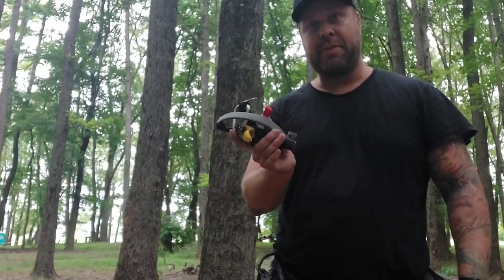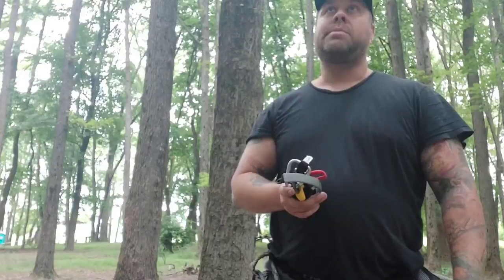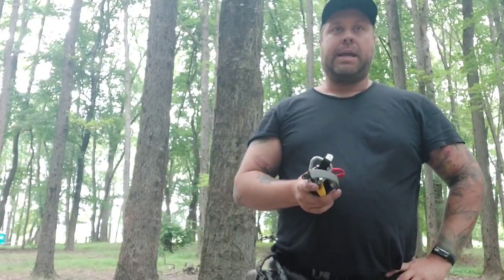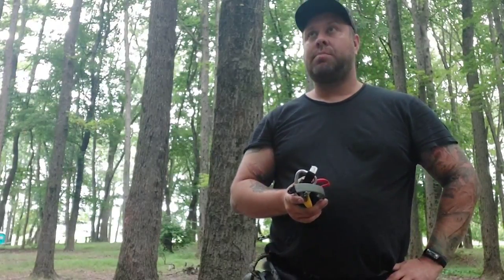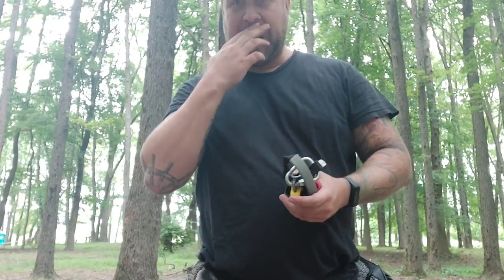I'm going to be giving one away — we'll do a giveaway. It's going to be on my Facebook page, the SRT Saddle Hunter on YouTube. We'll pick a winner probably Tuesday evening. All right guys, have fun and be safe.